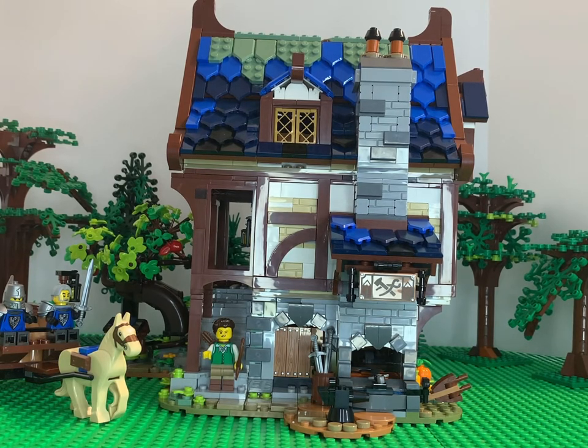This set cost, I believe, $150. I'm honestly not sure, but I think it was $150. We'll get into it here.